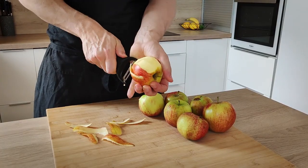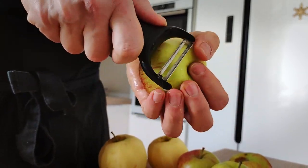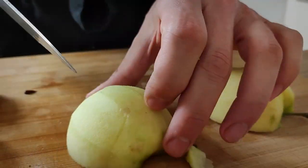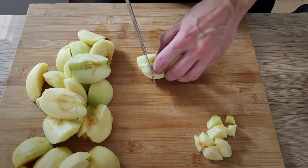Let's start with the apple purée. I'm going to use these sweet apples because I want my purée sweet so I can balance the sour taste of the scallops and the cucumbers. So I'm going to peel them, take the seeds out, and chop them into smaller pieces.